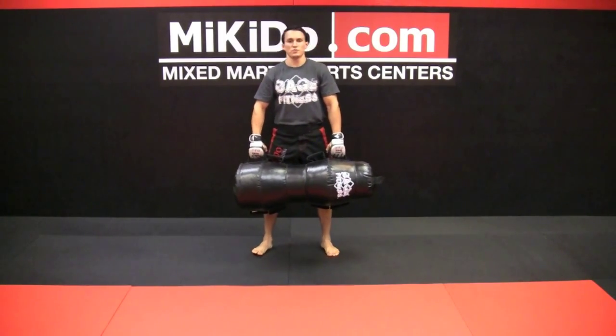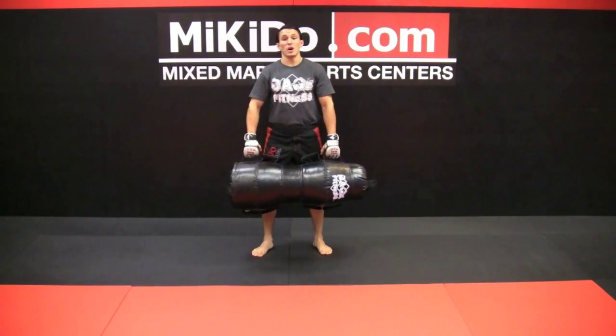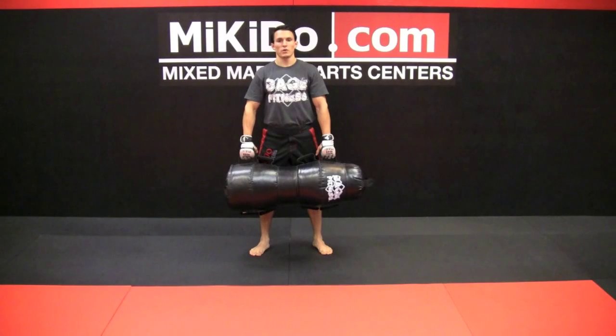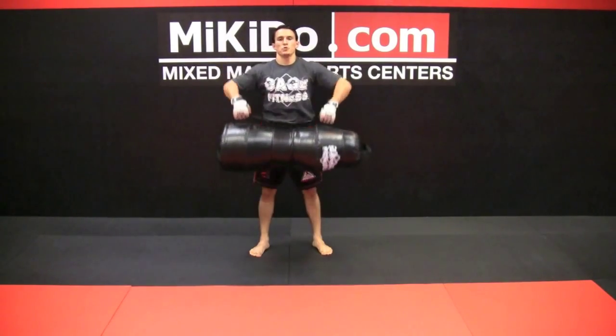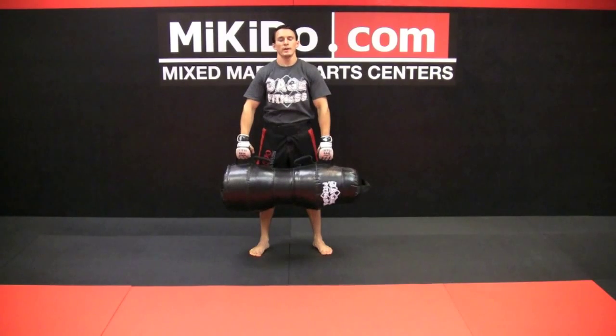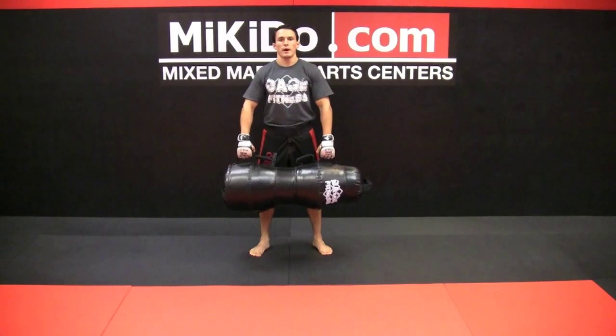First we're going to cover the rows. Picking the bag up, you got upright rows and bent over rows. For upright rows, you're standing up straight, bring your elbows to the ceiling, bringing the bag up to your chin. Doing the best job you can — if you can do this, I'm happy.